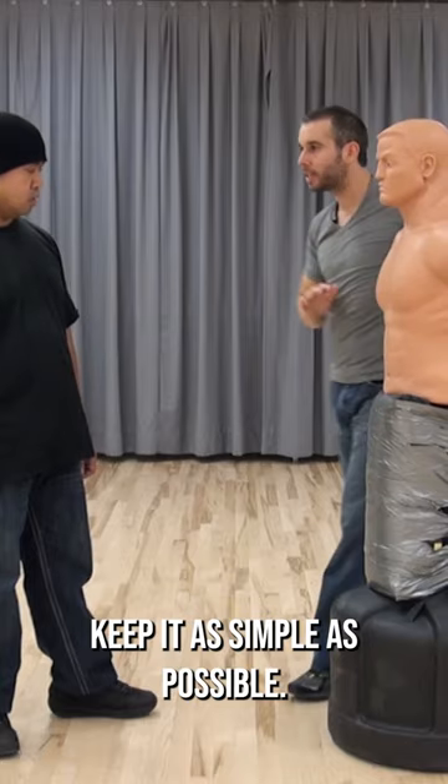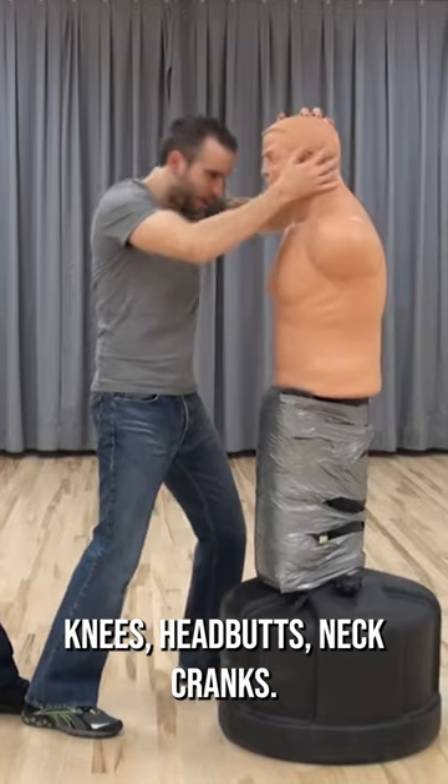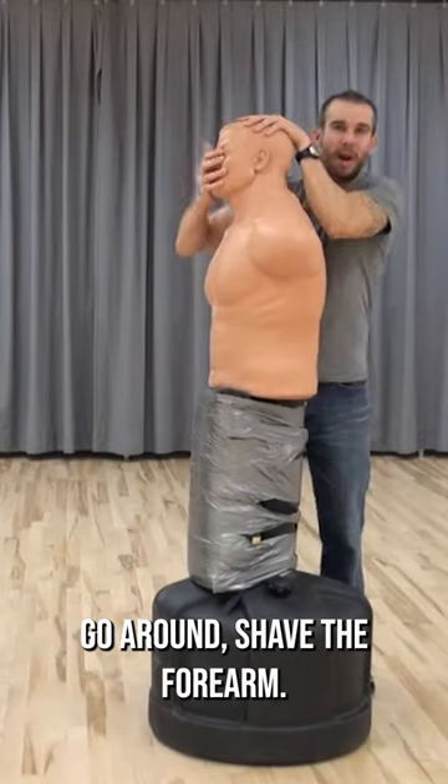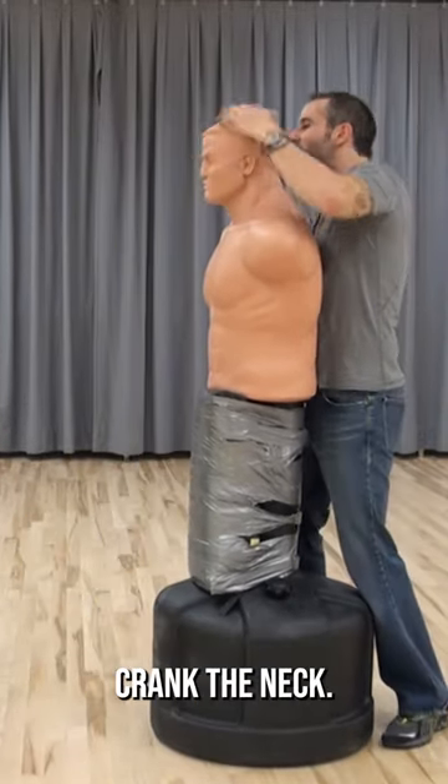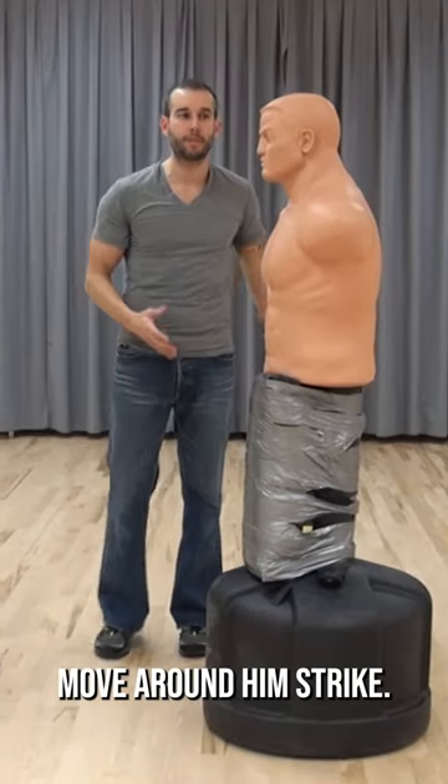Keep it as simple as possible: palms, elbows, knees, headbutts, neck cranks. Go around, shave the forearm, crank the neck, hit him in the throat, hammer fist up, move around him, strike.